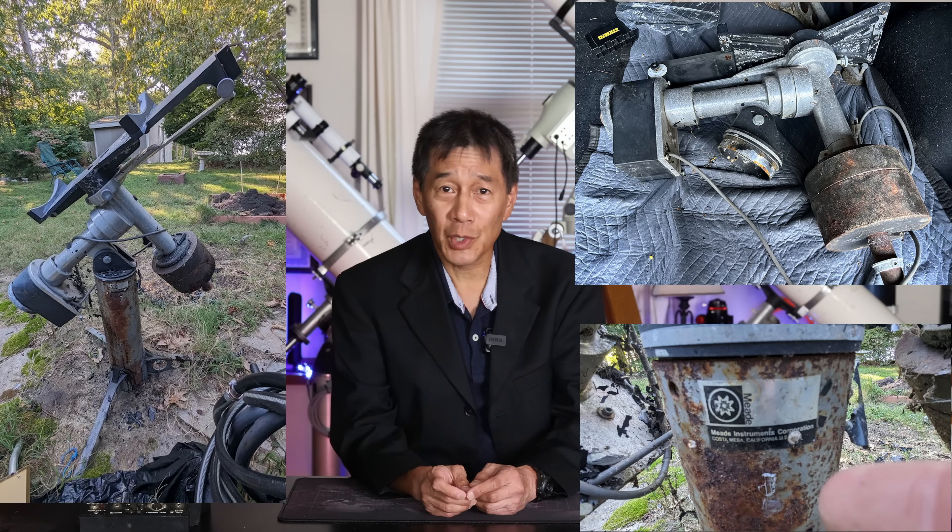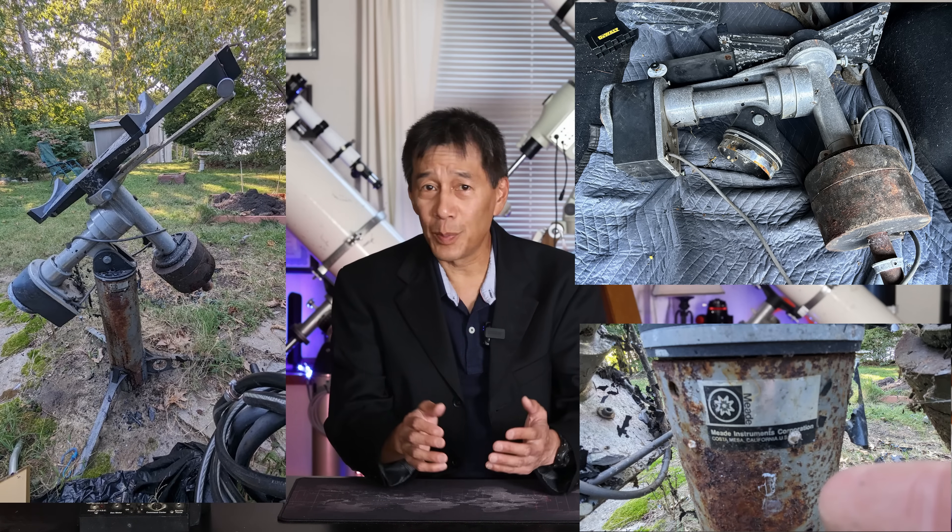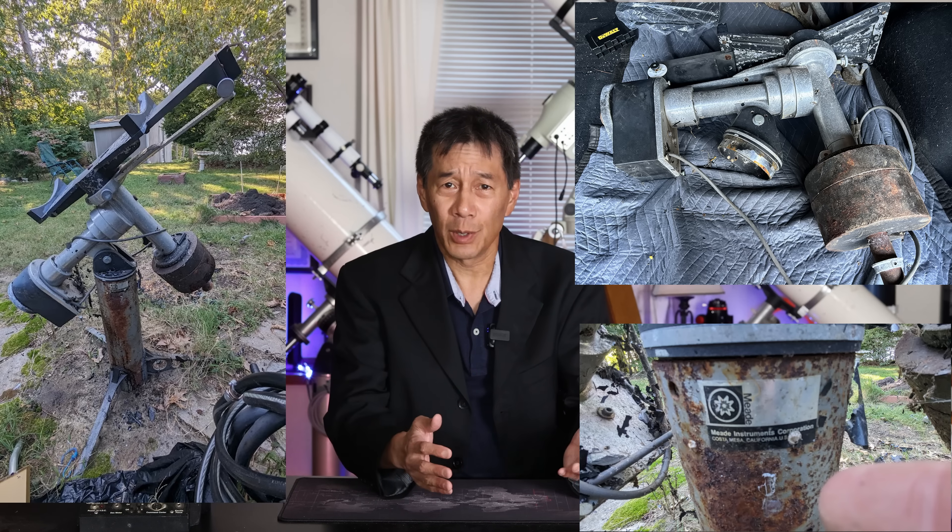Hello and welcome back to the channel. Judging by the comments and messages that come in here, some of you really enjoy seeing hard luck telescope cases. For example, some of you enjoyed me finding that decrepit Mead Research Grade Newtonian, that 10-inch. The optical tube was okay, but the mount sat outside for what appeared to be decades and had deteriorated quite a bit.